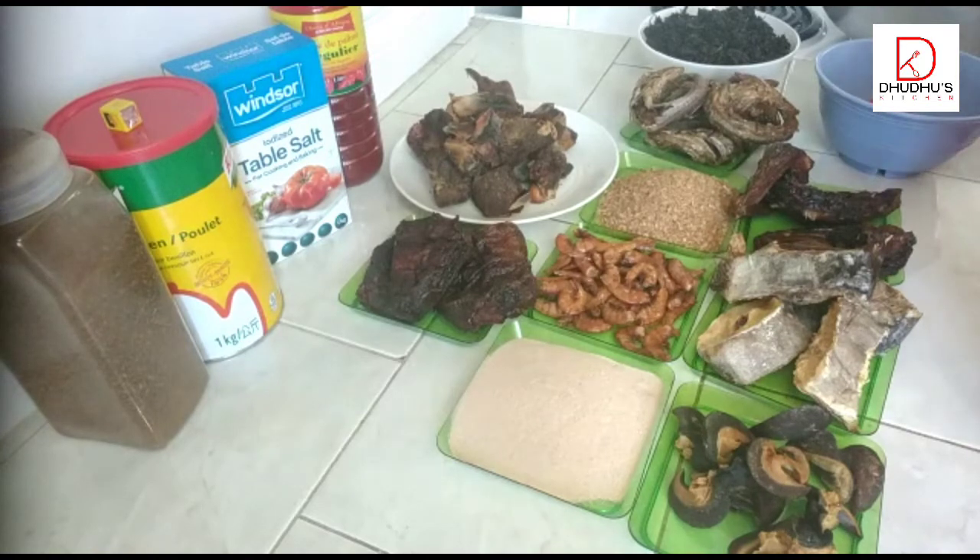Welcome back to my kitchen, this is Dudu's Kitchen. It's nice to have you all here again today. We thank God for life, we thank God for family, we thank God for peace. I want to appreciate all those who are subscribed to my channel, thank you everyone, I appreciate you so much.